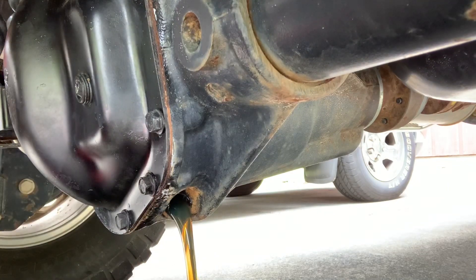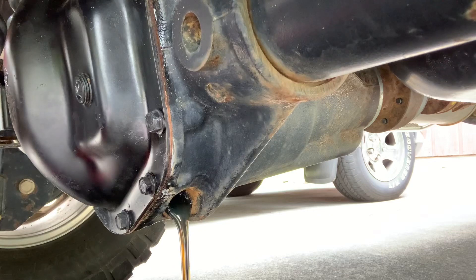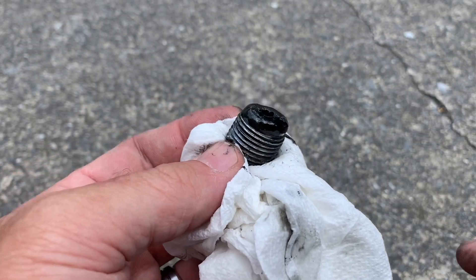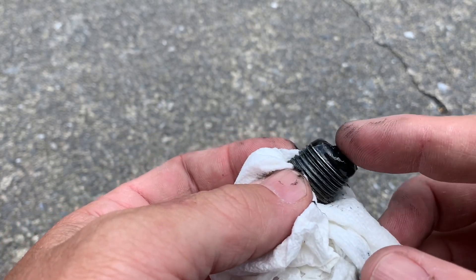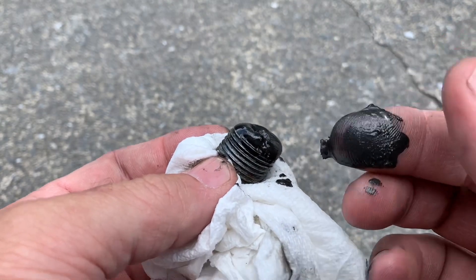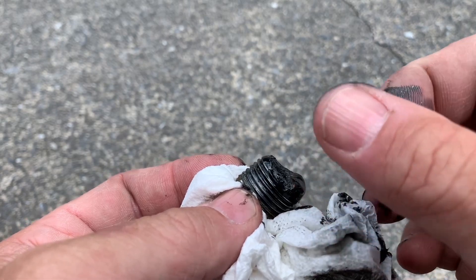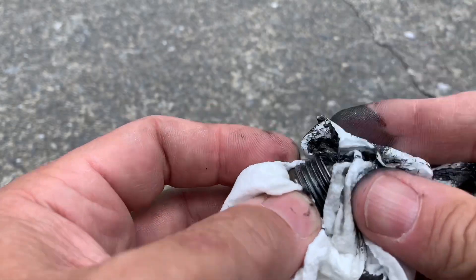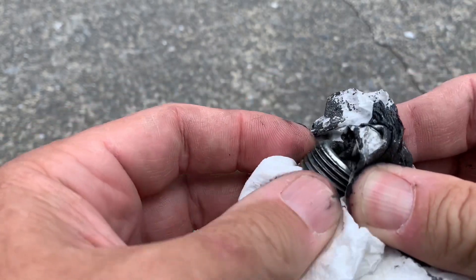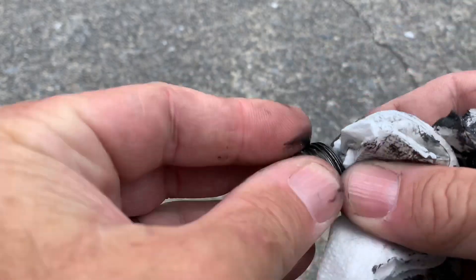The gear oil looks nice and good — no water in it. Let that drain; you probably won't get it all out, because once you crack the cover loose you'll still have some drain out, so always keep your pan underneath. One very important thing to pay attention to: the drain plug is a magnet. Having a real fine, pasty buildup on it is pretty normal, especially for a new gear set during break-in.